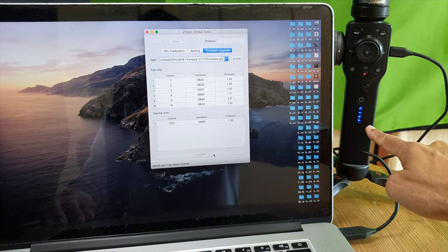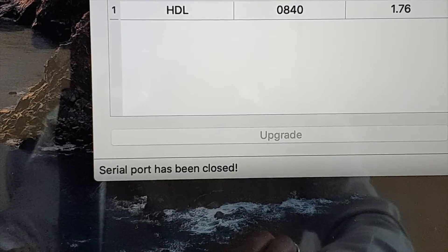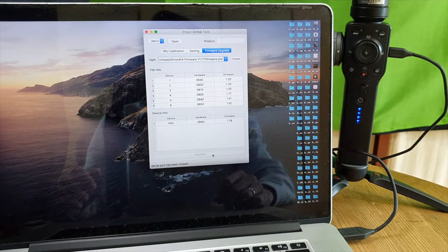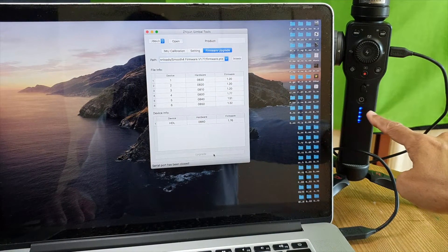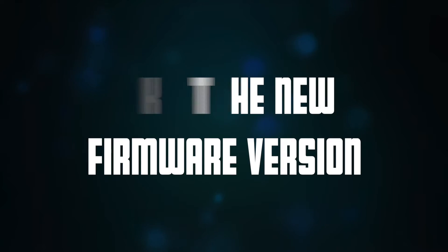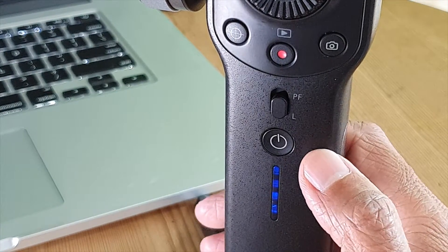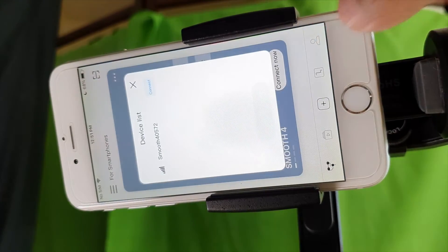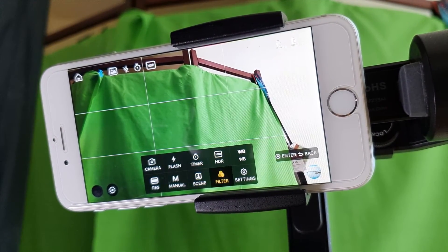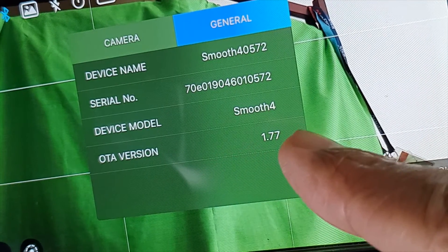I see a red light blinking on the device. The lights go off, then come back on — it's back to normal. On the tools app, it now says 'serial port has been closed,' which means it's done. That took less than 30 seconds. The blue light is blinking because it's connected to USB and the battery is charging. After the upgrade, the Smooth 4 is automatically turned off, so I'll turn it back on. Connecting the ZY Play app, going into Settings, then the General tab — the OTA version is now 1.77. Success!